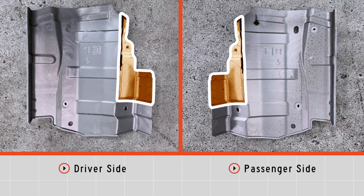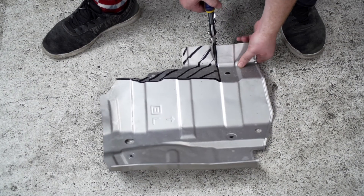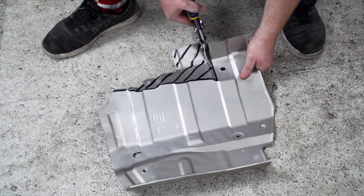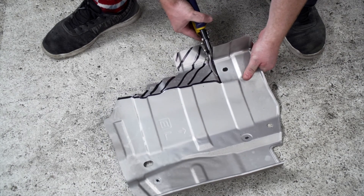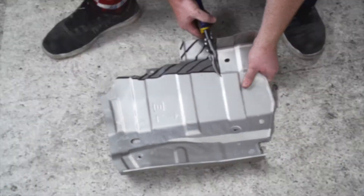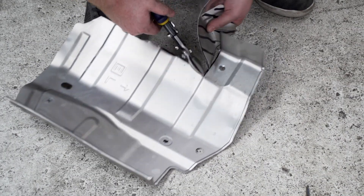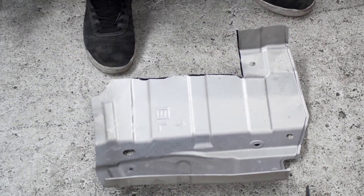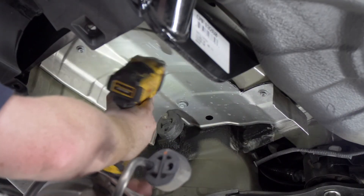Next we're going to modify our heat shield to allow it to fit with the hitch in place. We went ahead and marked off where we need to cut on the side — this is what covers the frame rail. We're going to cut those sections using some tin snips. Now we're going to reinstall our heat shields.